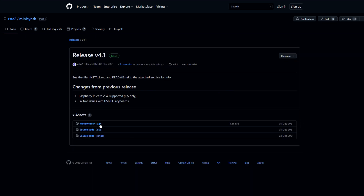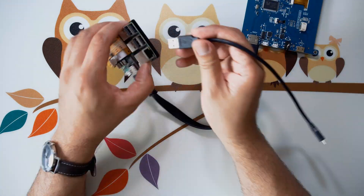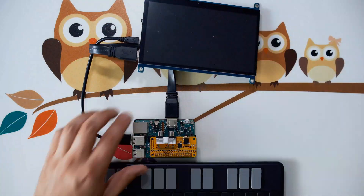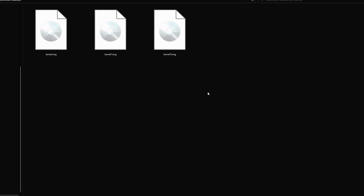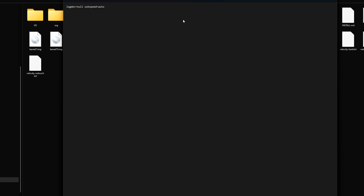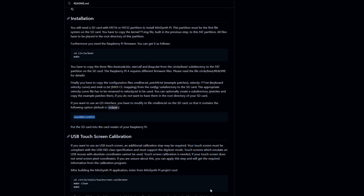Download the software — there's a zip file containing a pre-compiled image. Assemble the hardware, then return to your PC, unzip the file you downloaded to an SD card, and create a folder named 'org' and copy all the kernel images into it. Then copy all the files from the folder 'touchscreen calibrator' to the root folder of the SD card. Next, edit the file 'cmdline.txt' and add the required command to the first line — this will tell the Pi to use the sound card instead of the headphone jack.